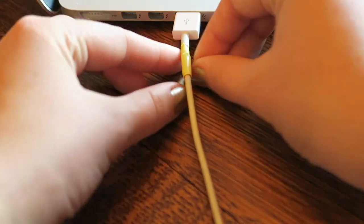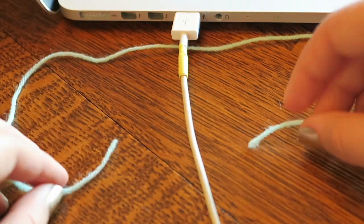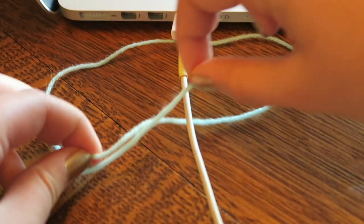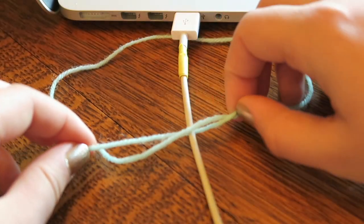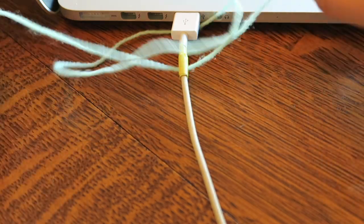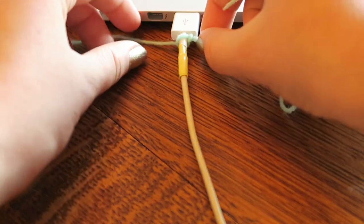To make the knots, you will lay your piece of yarn evenly behind the charger. Take the right side and go under the charger and then up and over the other side of yarn. Take the left side and go over the charger and then down and under the other side of yarn. Pull the yarn to the very end of the cord and make sure it is tight.